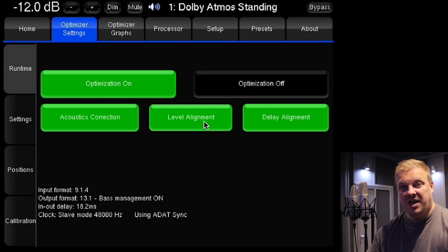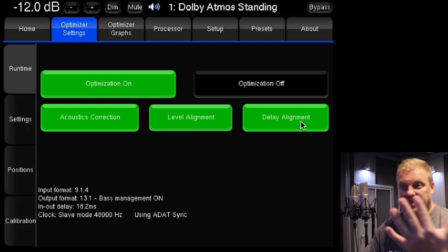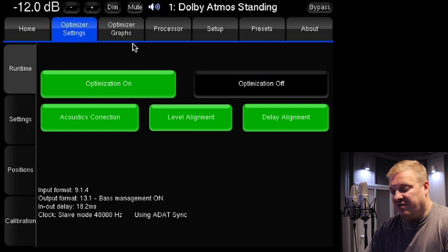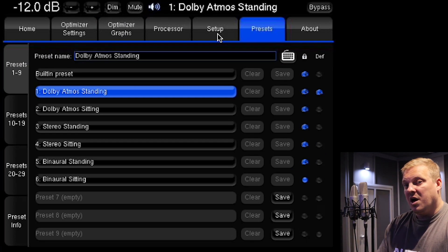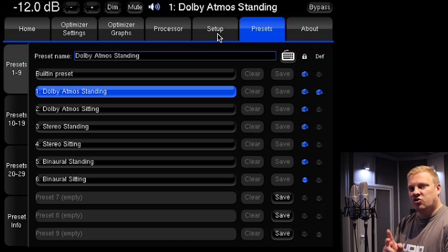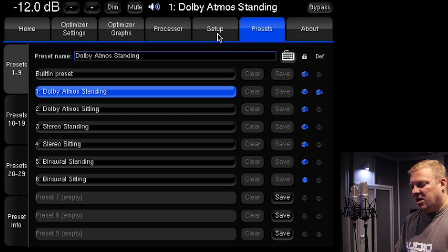Through the microphone I'm going to switch these settings off so you can notice the difference. You've got the level alignment, which is your volume of all speakers being aligned so they all play at the right volume, and then you've got the delay alignment, which is basically how quickly the audio reaches your ear from each speaker — lining all of those so you don't get any phase issues. The optimization is currently on.